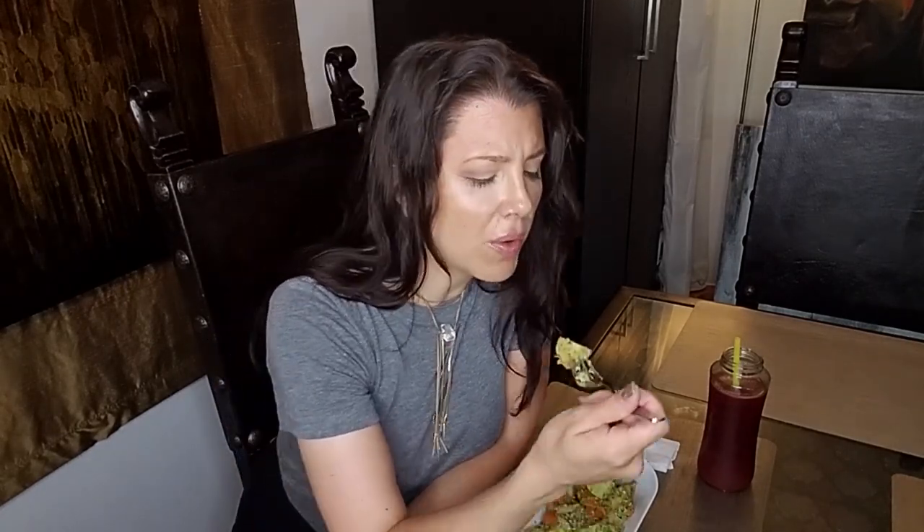Potatoes, onions, and carrots with a Moroccan-inspired carrot top almond mint pesto. And I have some beet and cucumber juice that I made earlier, so this is going to be a very healthy meal. That's really good. It's nice and light — not too strong, not too overpowering. Just enough mint. This is great. Delicious.